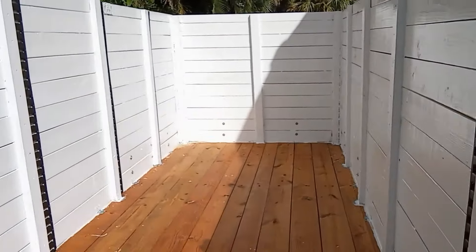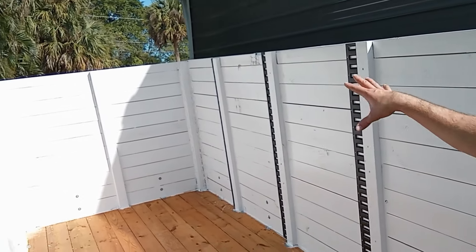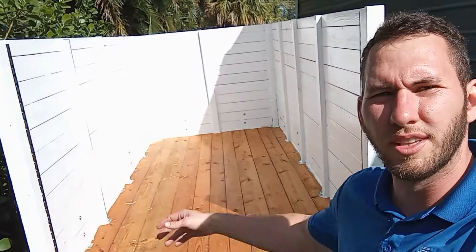Here's the inside. I got all the e-tracks in — they look pretty good. I like the black on the white, but I also like that they're kind of hidden. If you were just looking at the trailer straight on, you don't really see them much — you only really see the front one, and the rest are kind of all hidden. So I kind of like that.